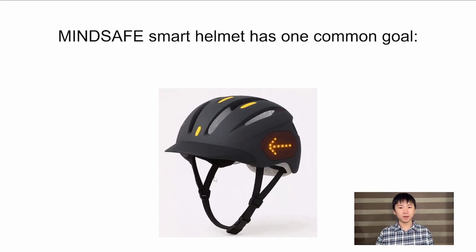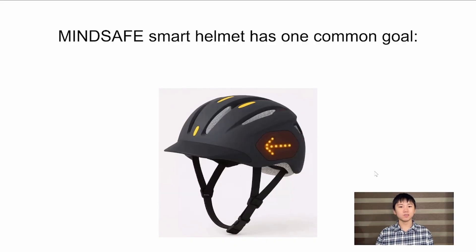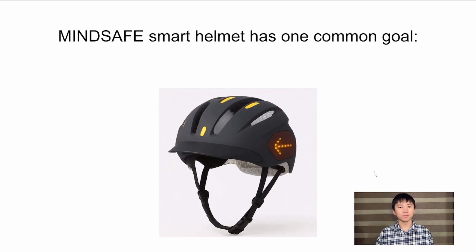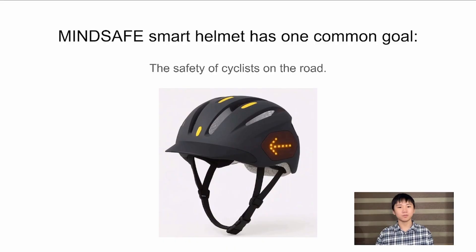In conclusion, our MindSafe Smart Helmet is designed with the additional materials and features implemented into the helmet because of one common goal: the safety of the cyclist on the road.